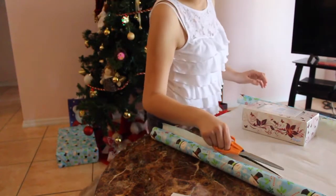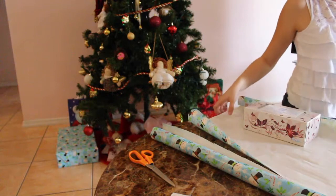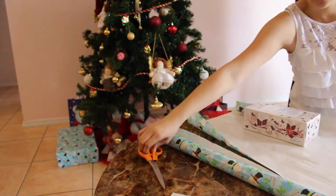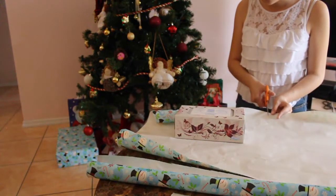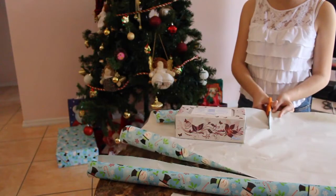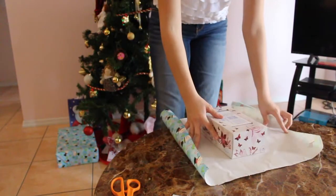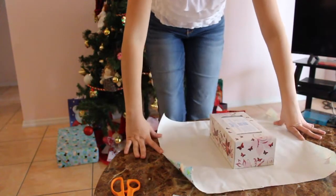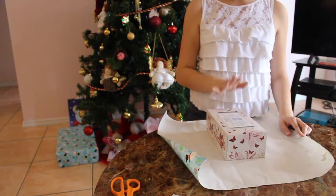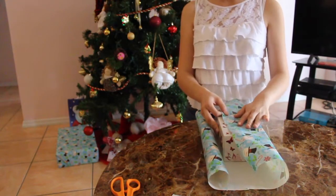Keep in mind you need to also account for the sides of the gift. There's a little too much here so I don't need to cut as much. Remember, this is all eyeballed — there's no exact measurement. If you're not great at cutting gift wrap, you can also find pre-cut gift wrapping paper. Now grab one side and start wrapping up the gift.